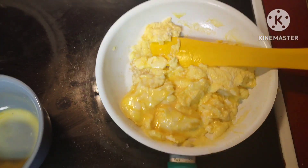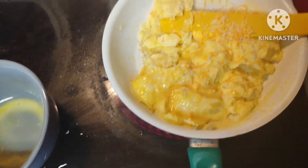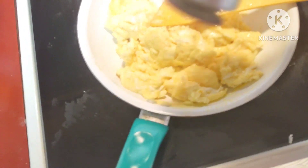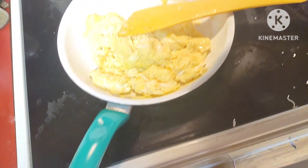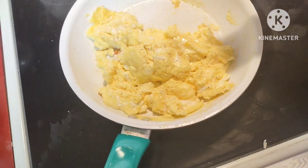I think I'm going to throw some cheese on this bad boy too. I'll get it out of here — have some cheese in there. Oh yeah, the egg is done. A little bit of salt and pepper on there. Let me go check on my sausage.